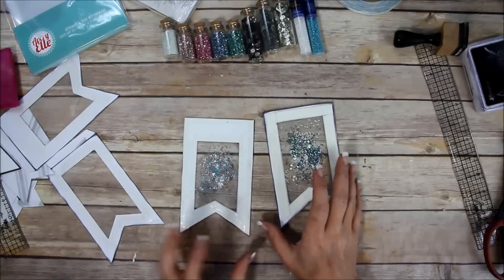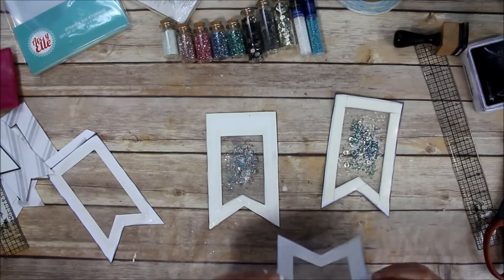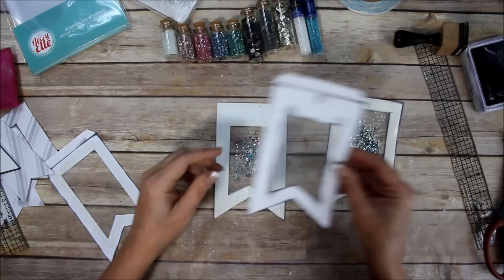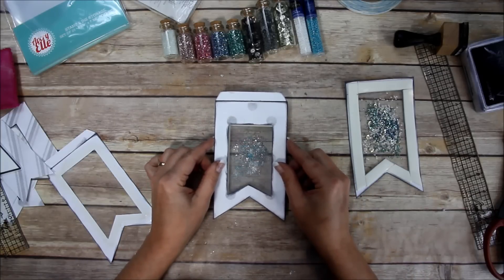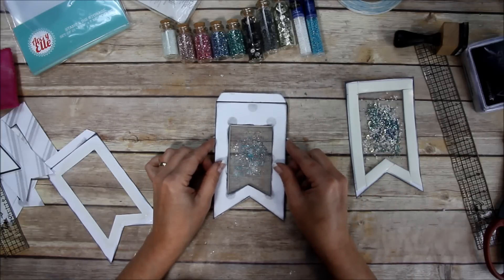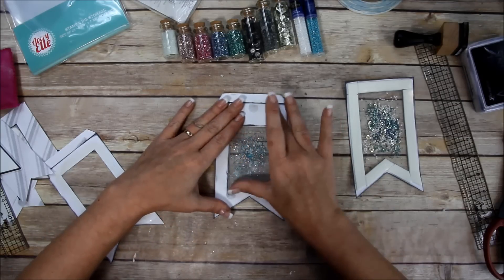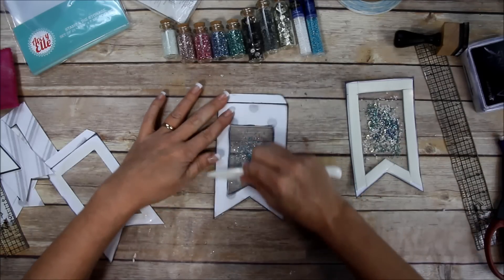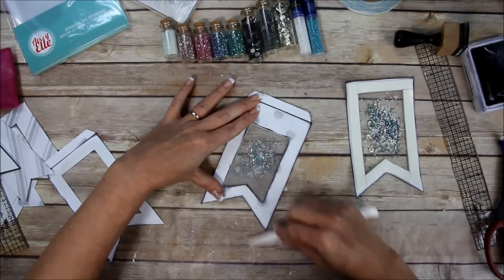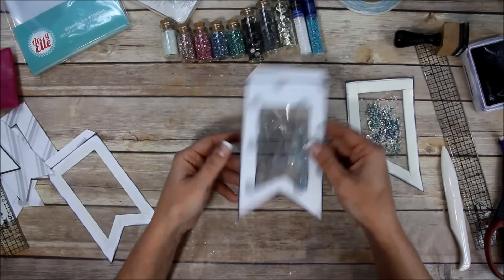I'm adding glass beads on one side and white beads and blue and green on the other - all these colors go with this paper line and the scrapbook I'm making. Now I've got them both ready. I'm going to carefully lay that down onto the other piece and press it all the way around. In my opinion, the foam tape is a lot easier than using the fun foam - there are just fewer steps.